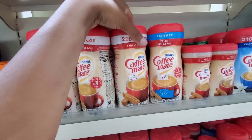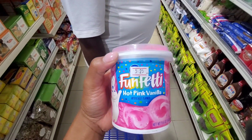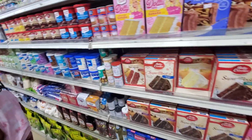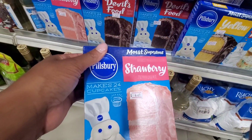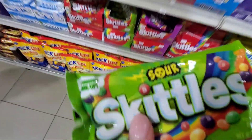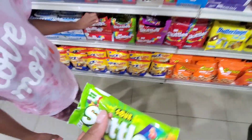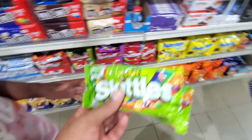We need creamer — it's six dollars and sixty cents. Sienna wanted confetti icing for $5.25. We're going to go ahead and get the Pillsbury Moist and Supreme strawberry cake mix for $4.60. And we'll get two sour Skittles at $2.25 each — two is fine.